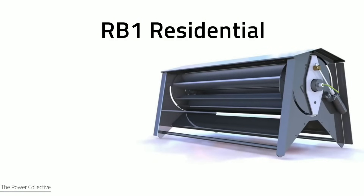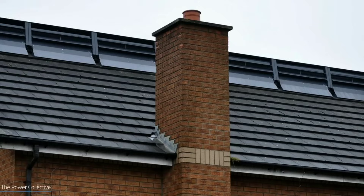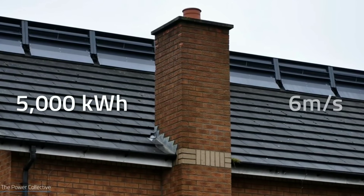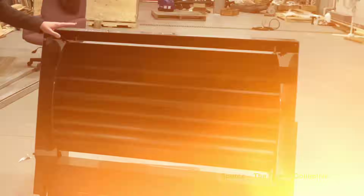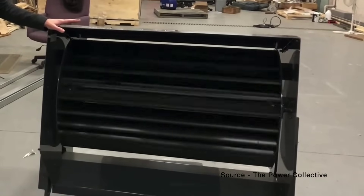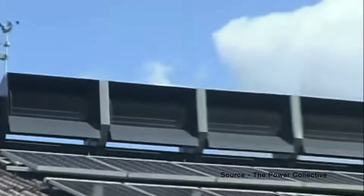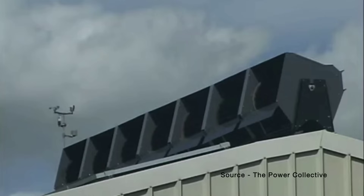Thirdly, the performance and reliability of Ridge Blade has improved significantly in 2023 thanks to continuous research and development by the Power Collective and partners. Ridge Blade has been tested and certified by various standards and organizations, and enhanced with new features such as smart monitoring, remote control, and integration with other smart devices.